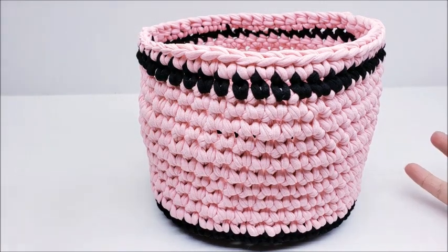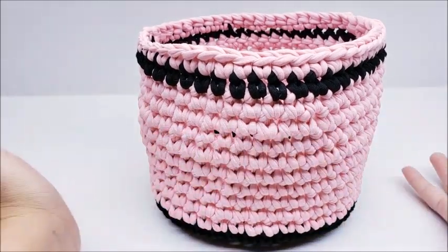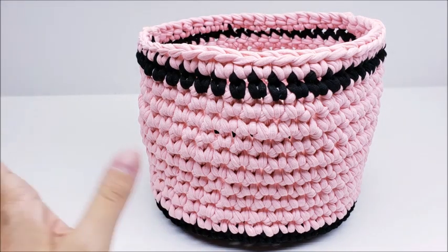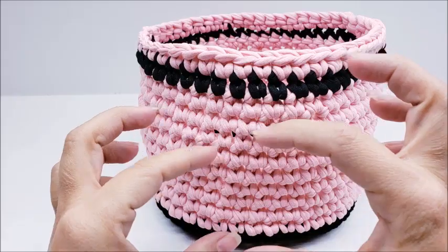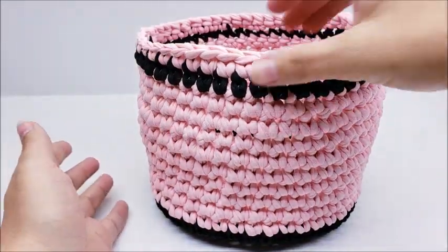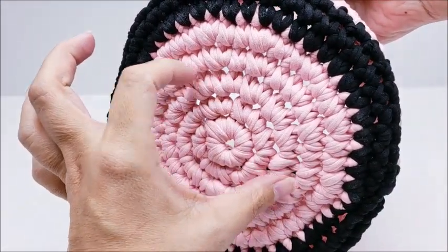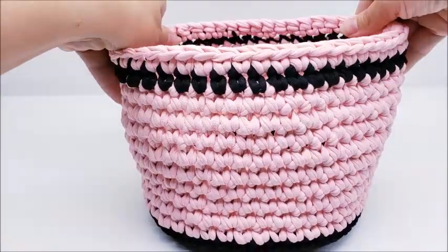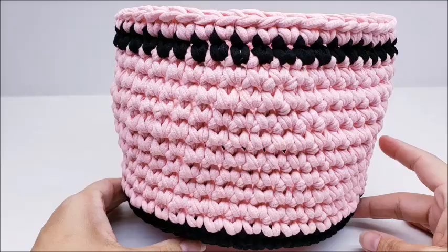Hi everybody, this is Crystal. Today I'm going to show you how to make this bowl here — you could use it to put whatever you want into it. You can make it as big, tall, short, small, or as wide as you want. This one's about eight inches across, but you can adjust the base by leaving less rows or increasing more. It's made out of t-shirt yarn, so that's why it's standing up all by itself.